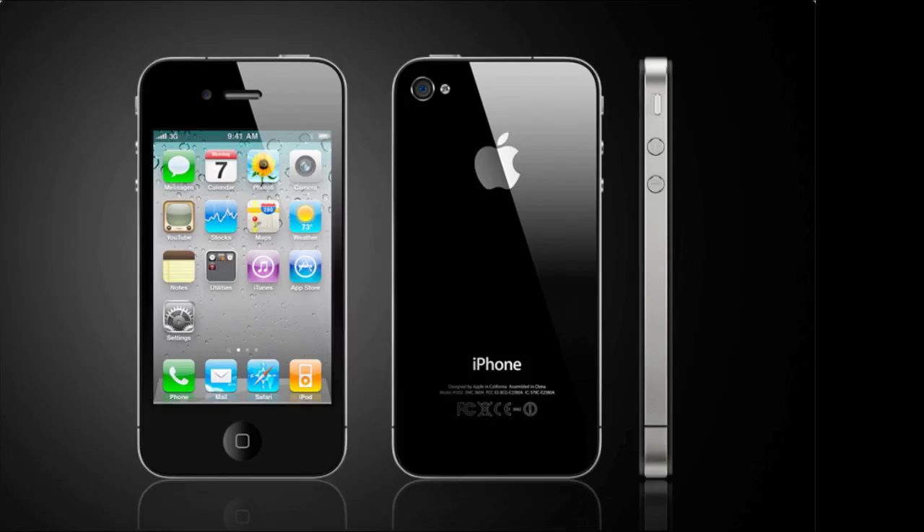Along the back side of the phone, you'll notice a camera as well as an LED flash. It is a 5-megapixel camera with a backside illuminated sensor, 5x digital zoom, and tap-to-focus when recording video or taking pictures. It records up to 720p at 30 frames per second. Along the front, there is the usual speaker and home button, and also a front-facing camera, which I'll assume is regular VGA quality.